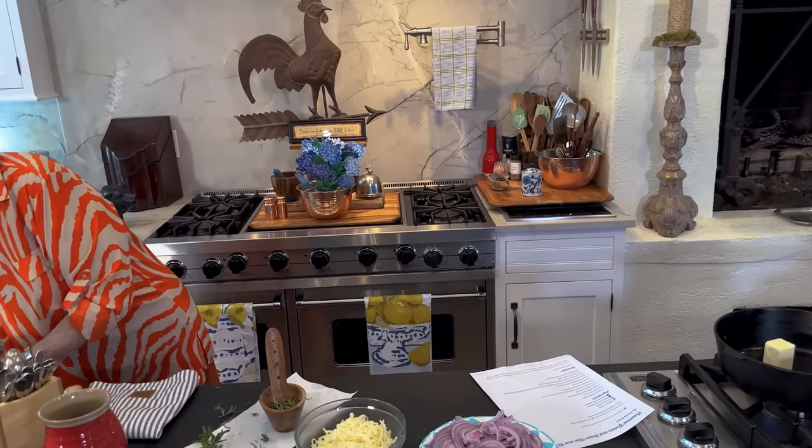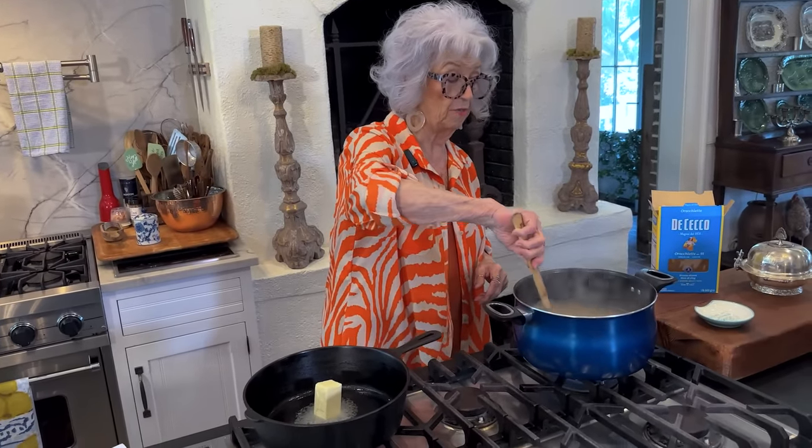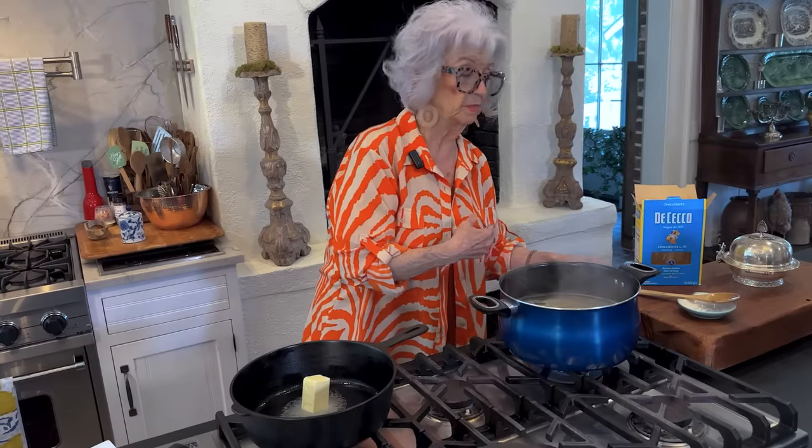Now, with us using country ham in this recipe, I want you to remember that country ham is very, very salty. So you want to make sure you under-salt rather than over-salt. And plus your cheese has a lot of salt in it, and your butter, because I use salted butter. That's just my favorite — even if I'm making sweet dishes like my cakes, I always use salted butter.